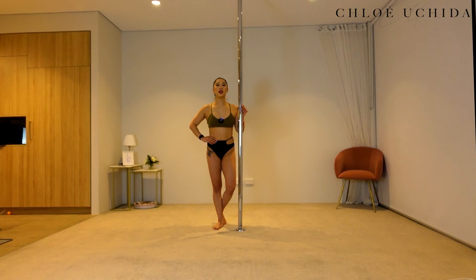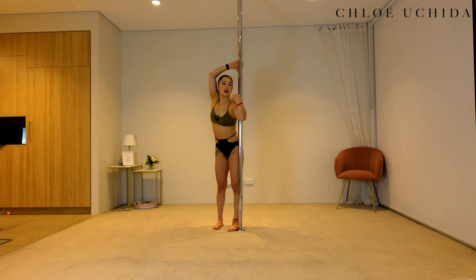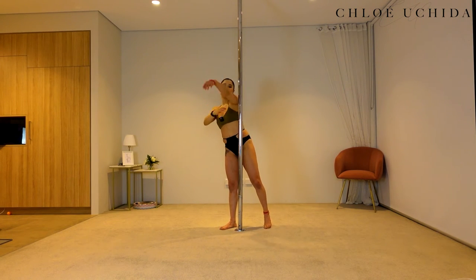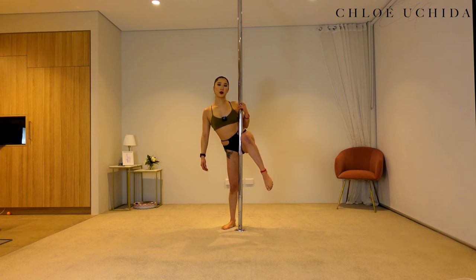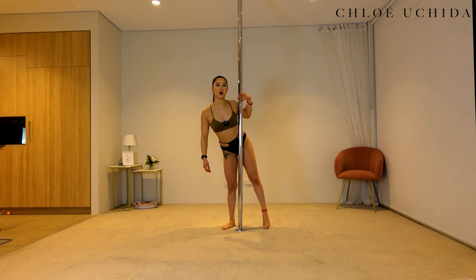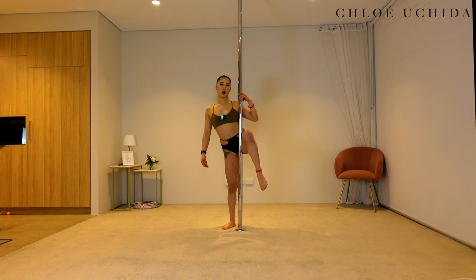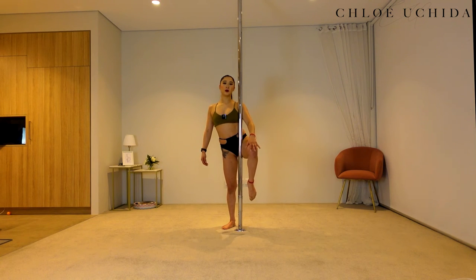Making sure that with the one-leg-bent variation, your inside leg is the one that's bent. Commonly I see people bending their outside leg — make sure it's the same leg as the shoulder in front of the pole. Right shoulder means right knee bent; left shoulder in front means left knee bent. If you're struggling to bring your knee up it might be because you're not in the right position on your shelf, so bring your inside leg away from the pole to lift it.